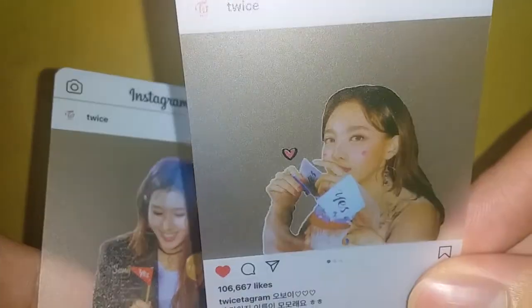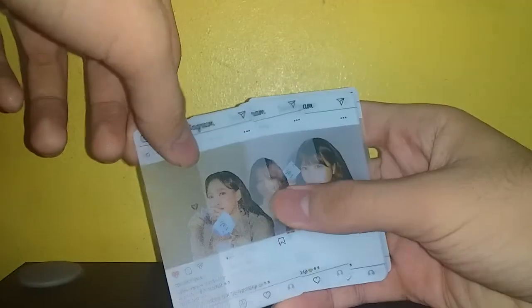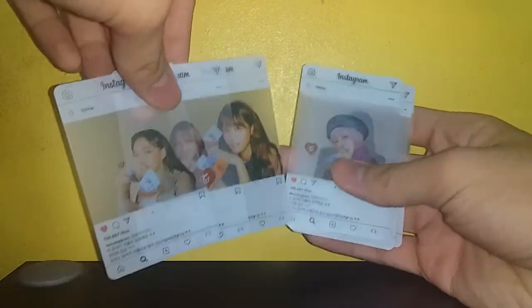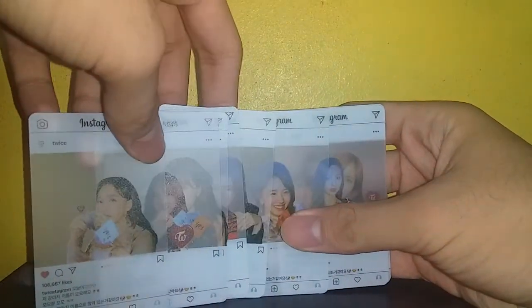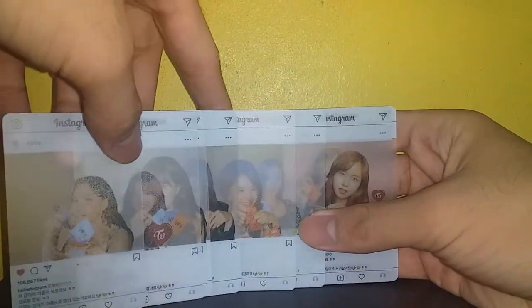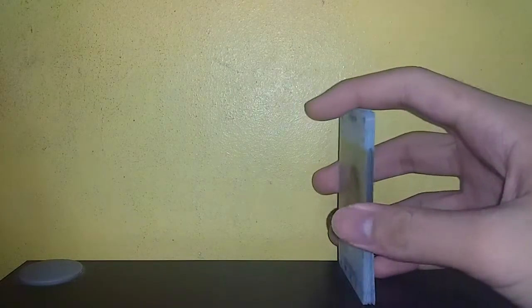So all in all, was it worth it to get these very cheap photo cards from an overseas seller on Shopee? You can get them on Lazada too. For me, I guess it is worth it — it's 72 pesos, less than two dollars. What do you expect from two dollars? I love the texture and feeling, it's a bit flexible too, so for me it's pretty good.